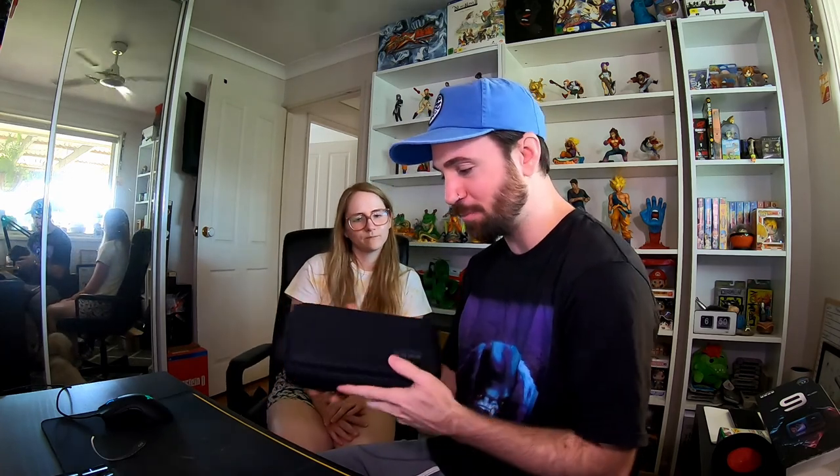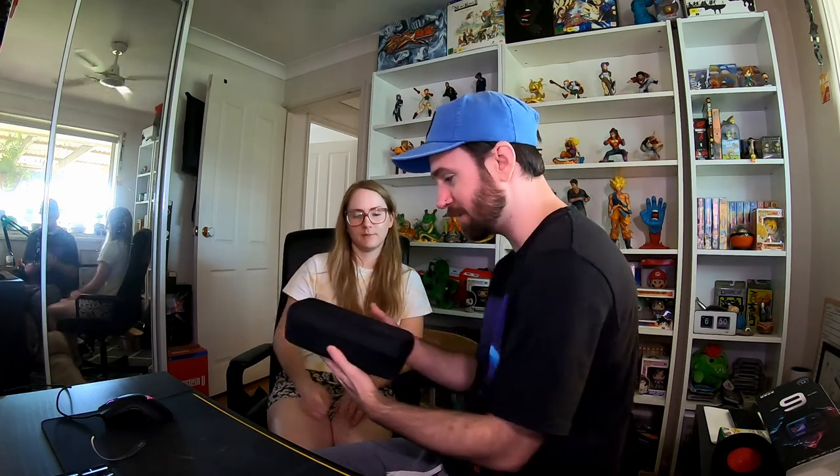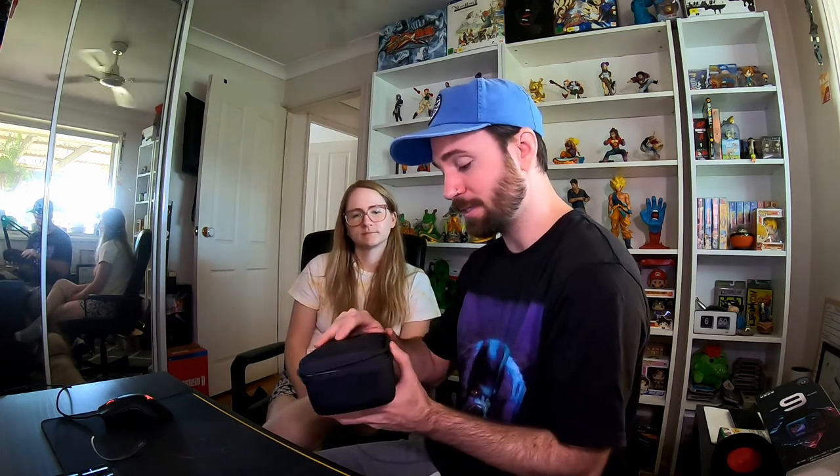That's nice! How good is that — it's all in this little hard case. GoPro, why have you not been doing this up until now? It even has a little mesh sleeve up the top. And we've got some GoPro stickers, which is kind of fun. There's also instructions on how to use your GoPro and how to mount it, for anyone that's new to GoPro.